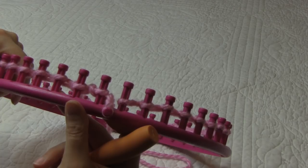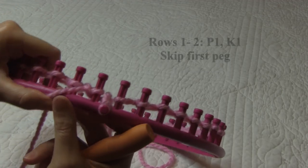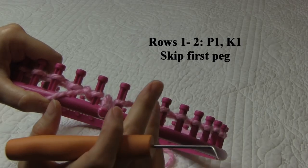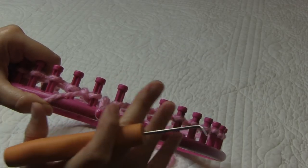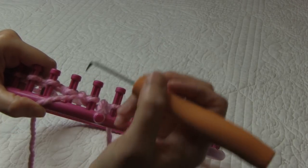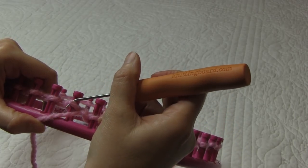Rows one and two are going to be identical to each other. We're going to start the row by always skipping peg number one, and then we are going to purl one, knit one all the way around. When we get to the end, we are going to end in a purl one and then knit the last peg with a U-wrap. So we're going to skip the first peg and then begin our purl one, knit one repeat. I'm going to purl by taking my hook and going underneath the loop that is on the peg.